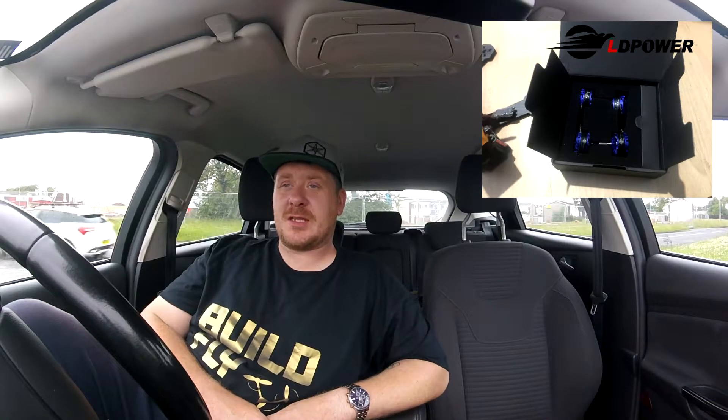LD Power motors - where do we go? I've had a fair few sets of motors in over the last few weeks. I've been running the DYS 2206 2600kV fire motors. I've been running the E-Max 2400kV motors, the new ones. And I've been running obviously the LD Power motors as well, which the ones I've got are the 2450kV ones.